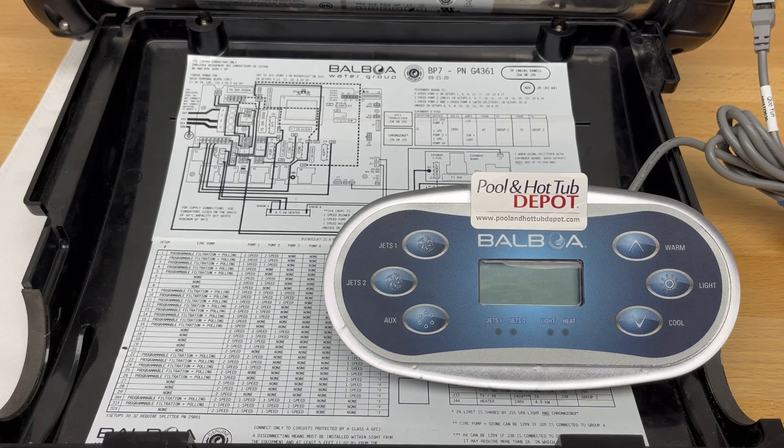Now we'll power up the system. You'll see the system boot up and all these software configuration numbers are going to be displayed on the screen.